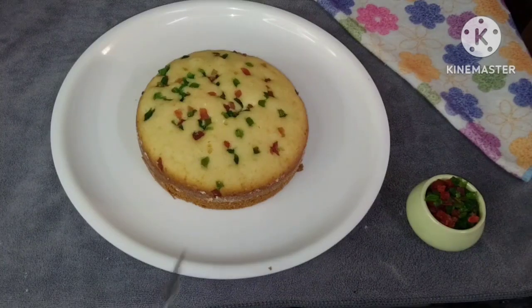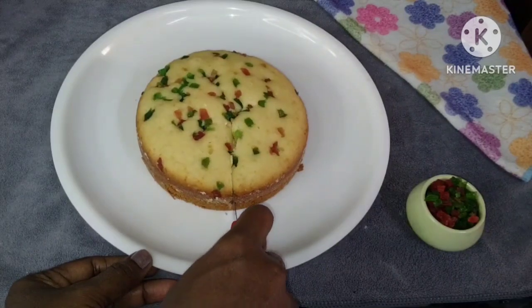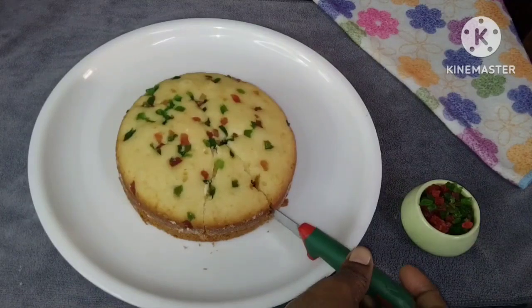There are some cooling cakes, sponge cakes, vanilla cakes, etc. Let's try this sponge cake — it's very easy to make.